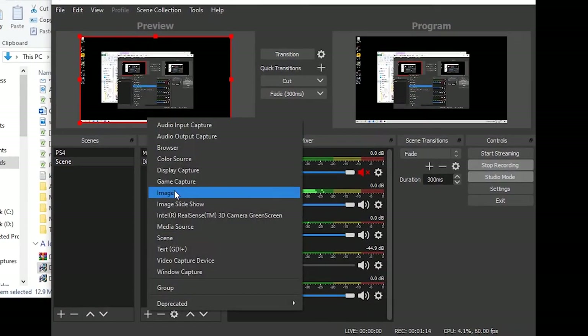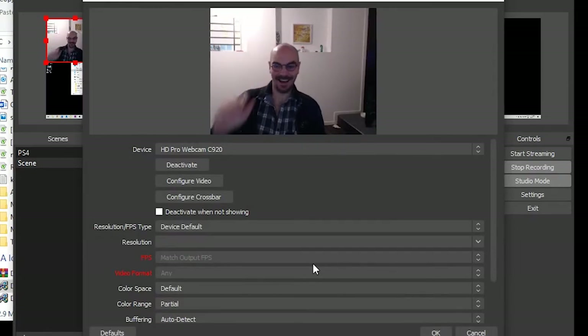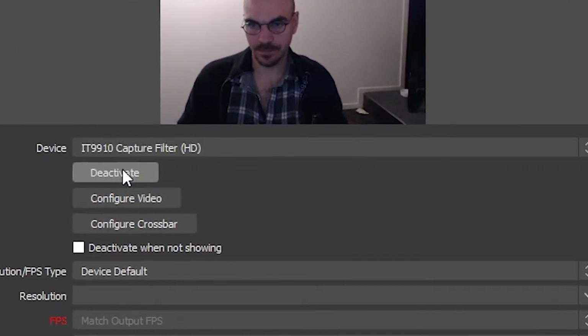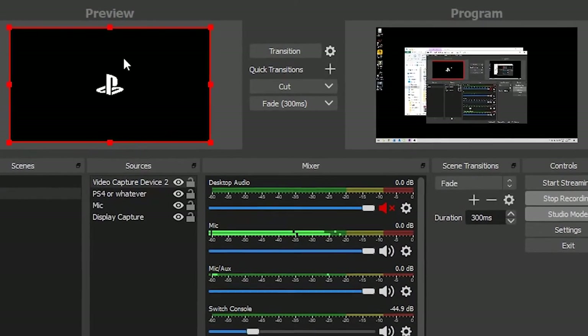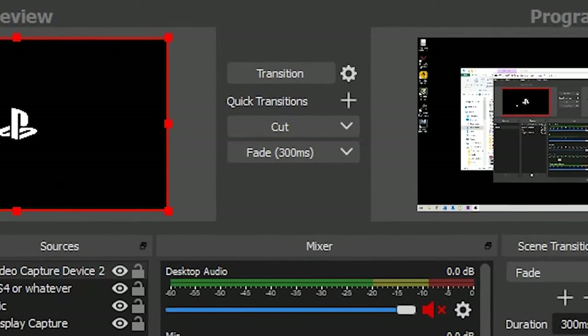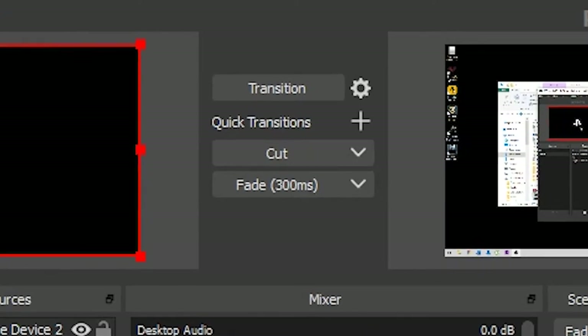Once you've opened up OBS, go down to Sources, select Add or the plus button, and select Video Capture Device. It'll ask you to give a name for the video capture device - you can enter something or just leave it as Video Capture Device and select OK. Then you get a submenu asking you to select the device you want to capture from. From the dropdown menu you should be able to see the IT9909 device. Once you've selected that and the game console is running, you should be able to see whatever's displaying on the monitor also displaying in the studio screen. Click the Transition button between the Preview and the Program windows to move your preview over.